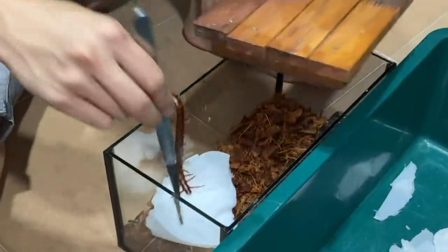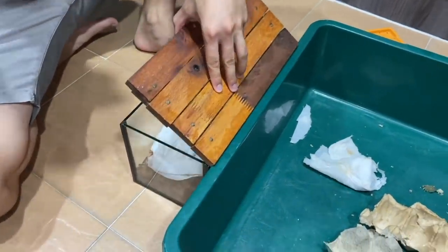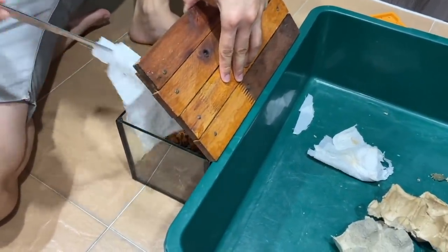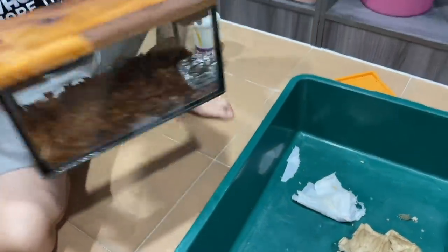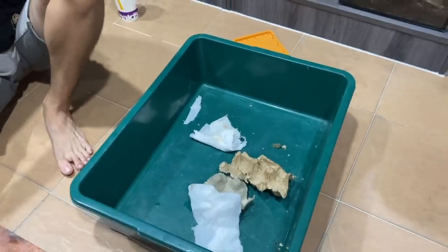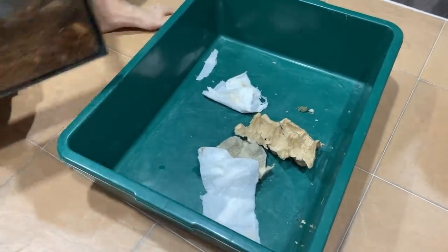Nope nope. Why don't you take the tissue out? He's climbing crazy! He's climbing crazy! Okay, 3 down. Well, once they have substrate they're gonna dig in. Alright, halfway to go.